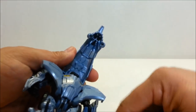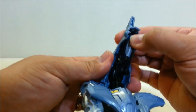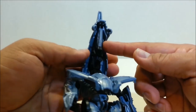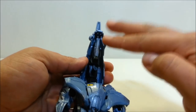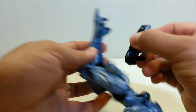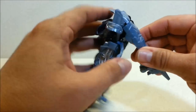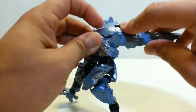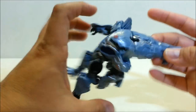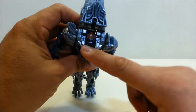The weapon forms a tab that slots into a slot right there — it's not super tight, but it holds securely enough in vehicle mode between that and the arms folding around it. It's easy to remove once you're in robot mode. This whole top panel above the windows folds all the way back, and you can see the head hiding in there.